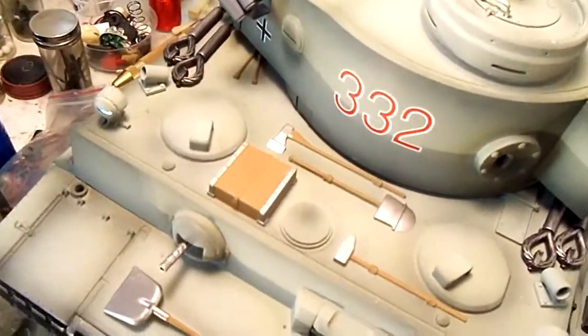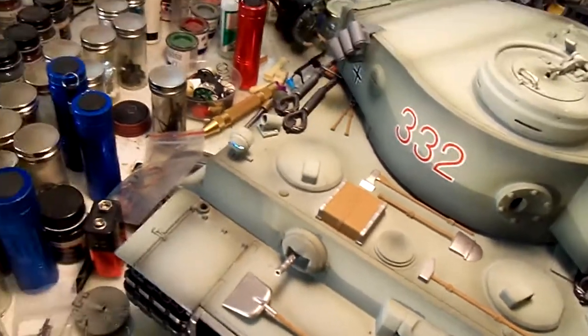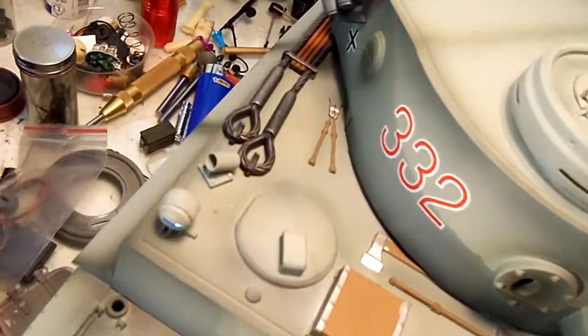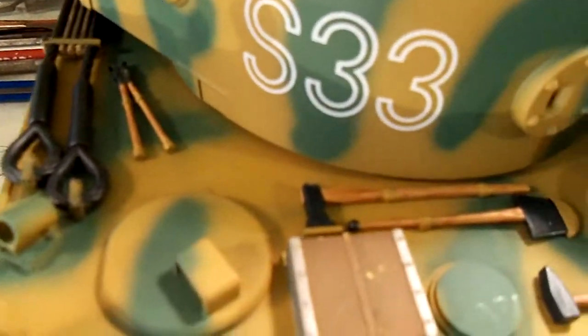Here's the tools in their molded-on version. They're molded right onto the hull. They paint them, and they do a pretty decent job — they don't look too bad. I took all those off and replaced them on the S33.